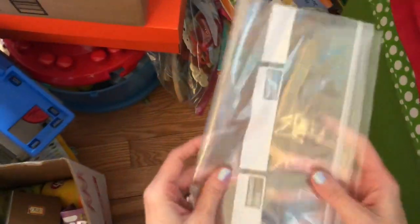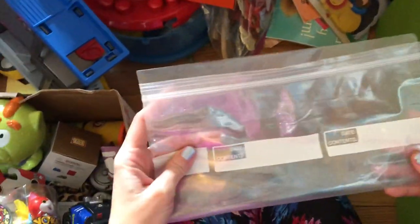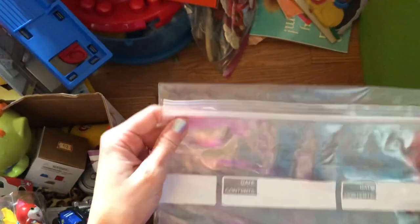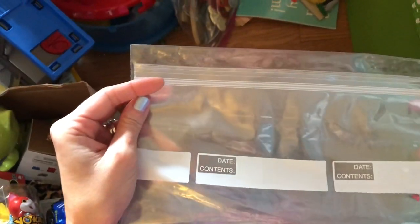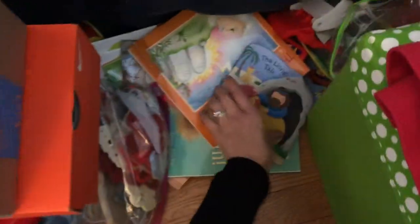We start right here — this is an empty gallon-size Ziploc bag. Normally I would have kept this for organizing things, but I actually already have gallon bags in the drawers. I'm going to toss this. I'm going to try and change some ways and not save every little thing.